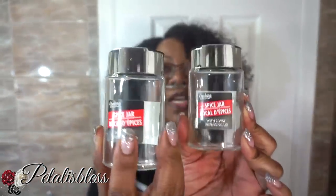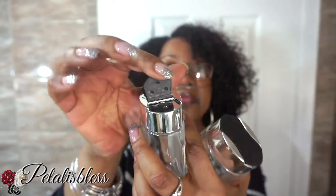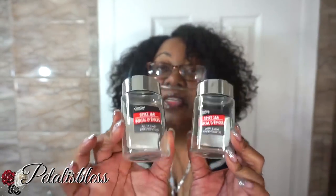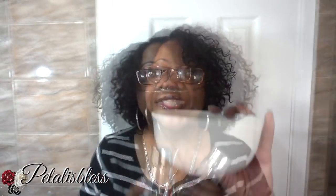And look at these — I got these spice jars. They're really neat — that's the top, and it has the shaker side or the pour outside, which is very neat. They only had three left when I went to my Dollar Tree, so I picked up all three. I'm going to look in another Dollar Tree for more, because these are good for storing your spices in. I buy my spices in big containers and this is good to put them in.